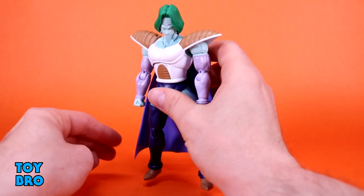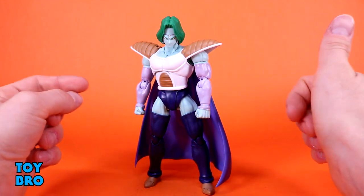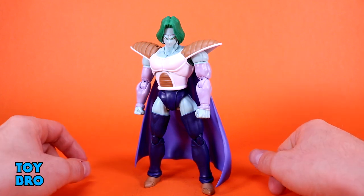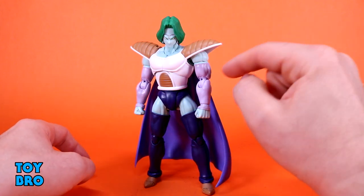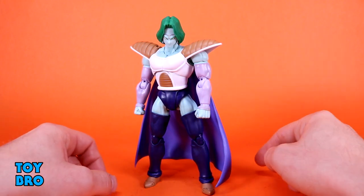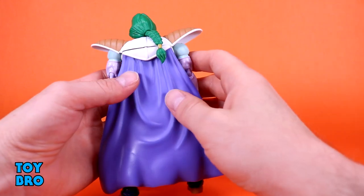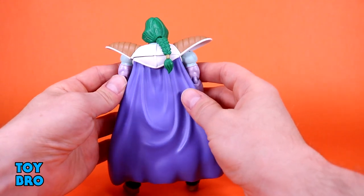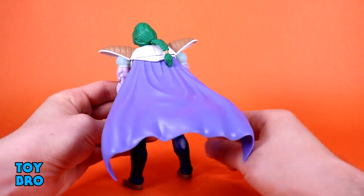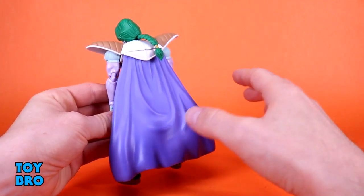Overall, they did a nice job, especially for a figure that doesn't have a lot of paint on him. You've got a little bit on the hands and down at the feet, a little bit on the bicep because of the division between those arm pieces and his skin showing through, and then of course some on the Saiyan armor. It's all really clean and crisp, looks really nice. And you've got the cape back here which, while I wish it was a little bit more functional, does look pretty good. The sculpted-on wrinkles are pretty nice.